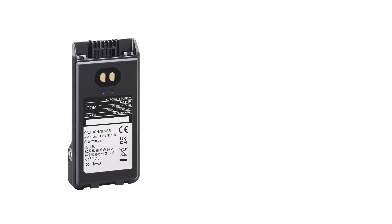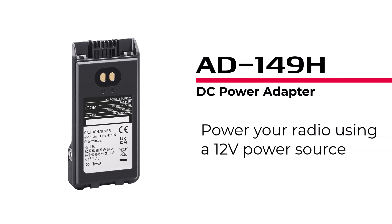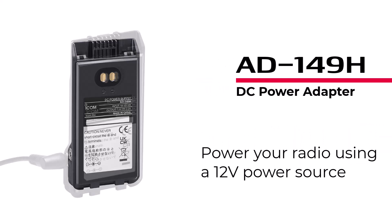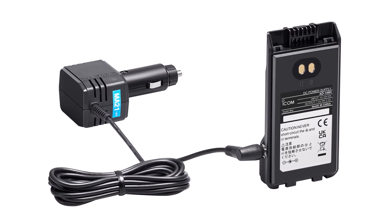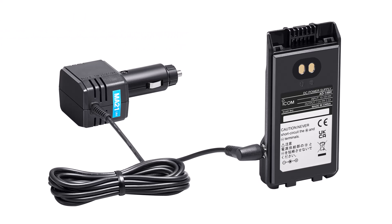This is the new DC power adapter, the AD-149H. It accepts power adapter input from your 12V DC power source using the OPC-254L, or a cigarette plug cable on your vehicle using the CP-12L. When using the AD-149H at home or in the vehicle, you don't need to worry about battery consumption.